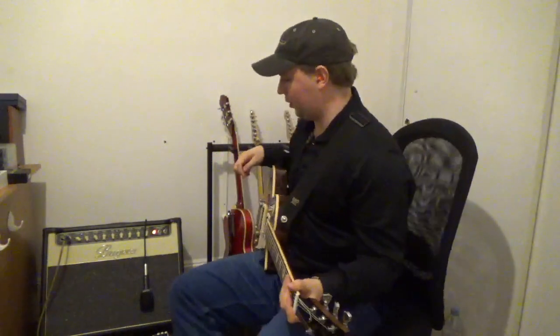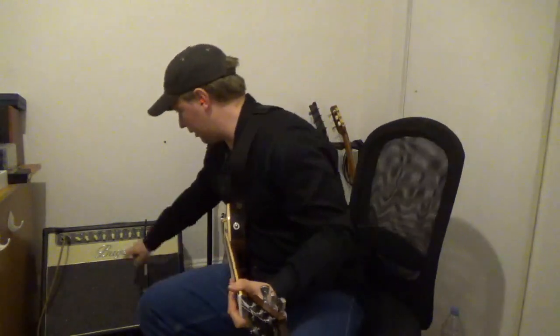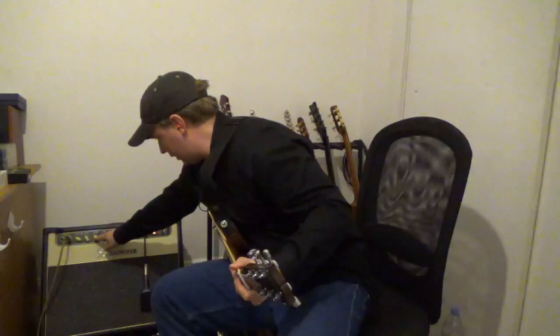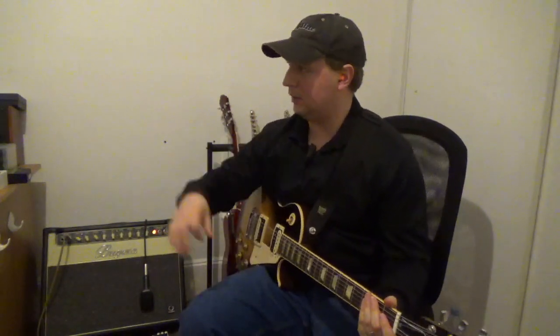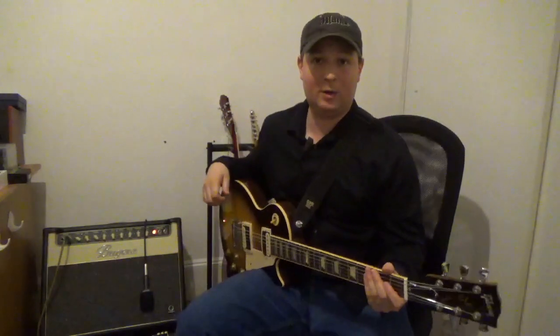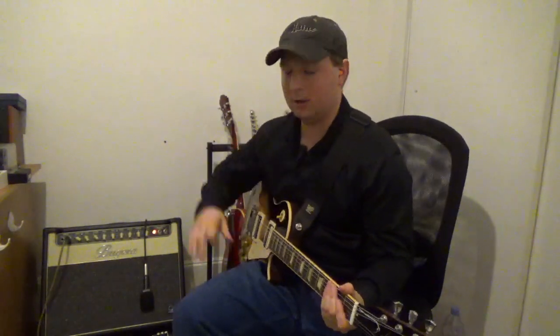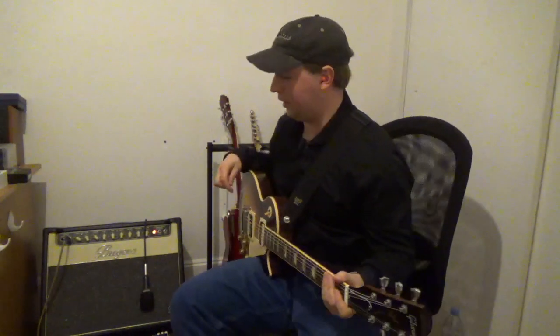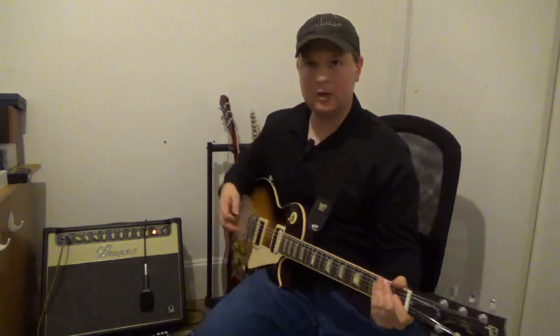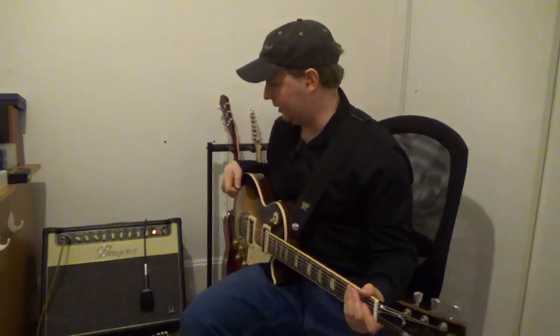I've got the gain set at about four — let me back that off just a hair. My EQ is leveled, which is how I usually have it in most of my videos. Volume is reasonably loud — I do have earplugs in since I'm sitting right in front of my amp. Let's try the dirty channel. The gain's on about four, and this guitar really packs a punch, so this might be the equivalent of the gain being on about five or six with some of my other guitars.